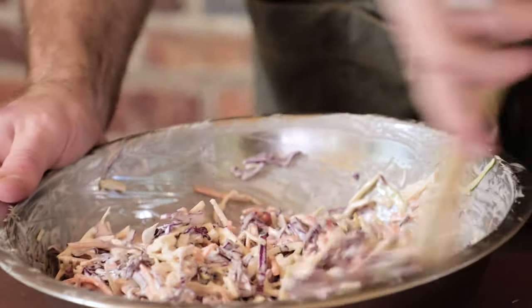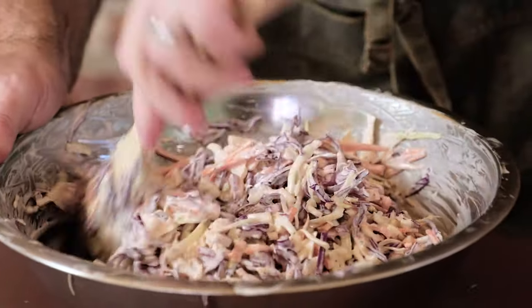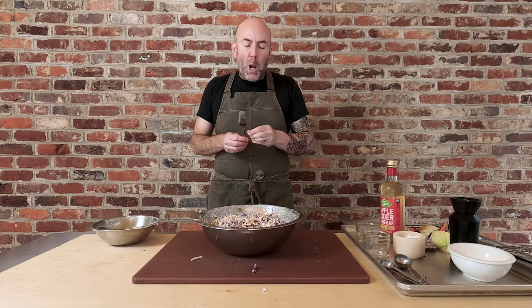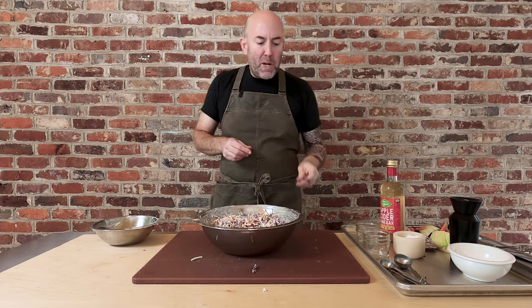Delicious. Just needs a teeny bit more salt — just like that. Give it another stir. Mmm, bingo. Delicious.